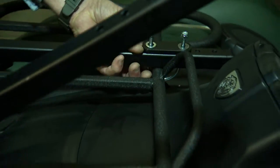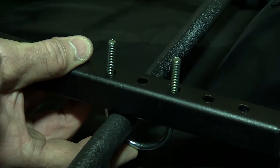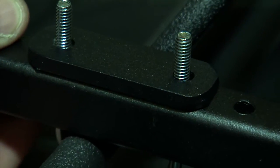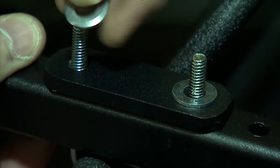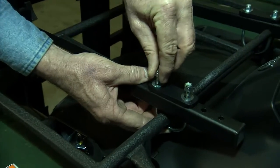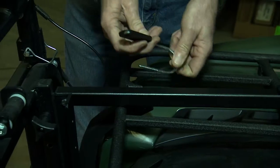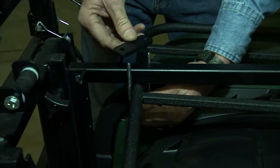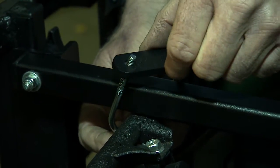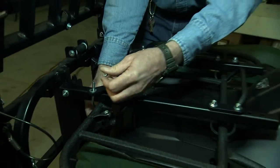Repeat the process on the other side. Once you've completed one on each side, you don't have to hold it with your body anymore. Now you can move around and add the other two U-bolts to the front part of your rack. There are no holes here — simply put the U-bolt and attachment plate around the mounting bracket and your ATV's front rack.